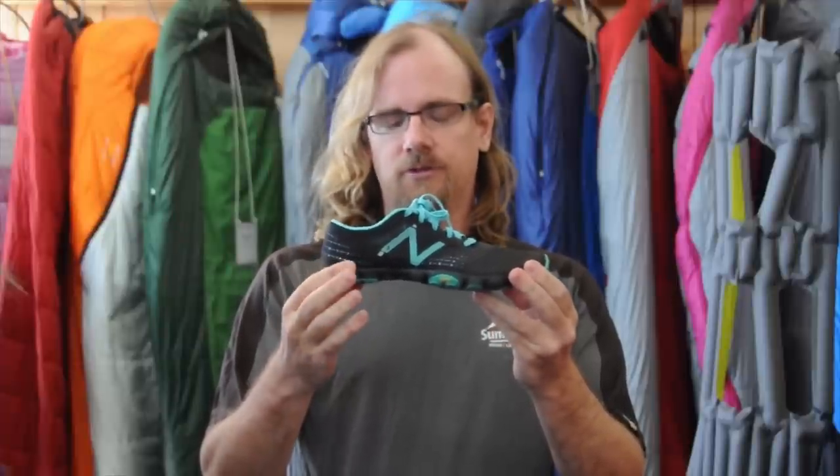There's no differential between the heel and the forefoot on this shoe. This is going to be really great if you're interested in barefoot running form — it's really going to help with that.